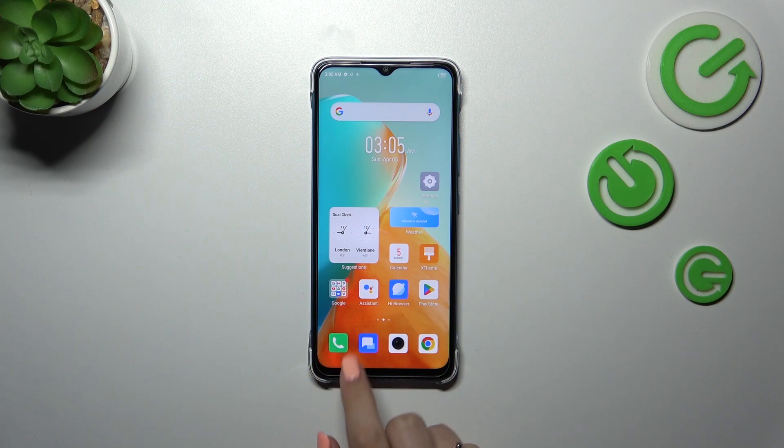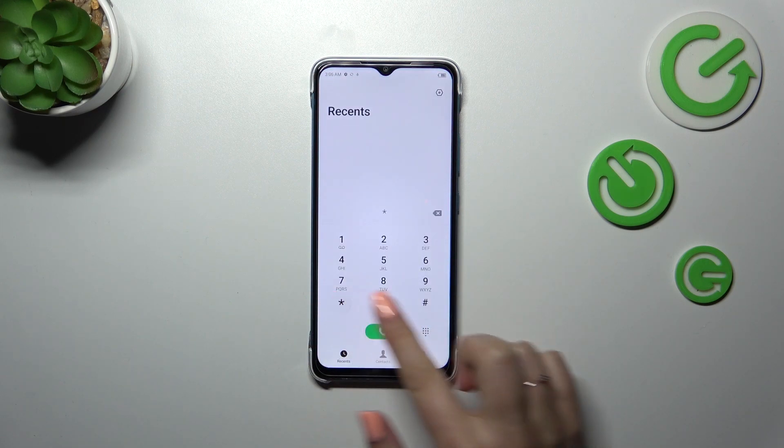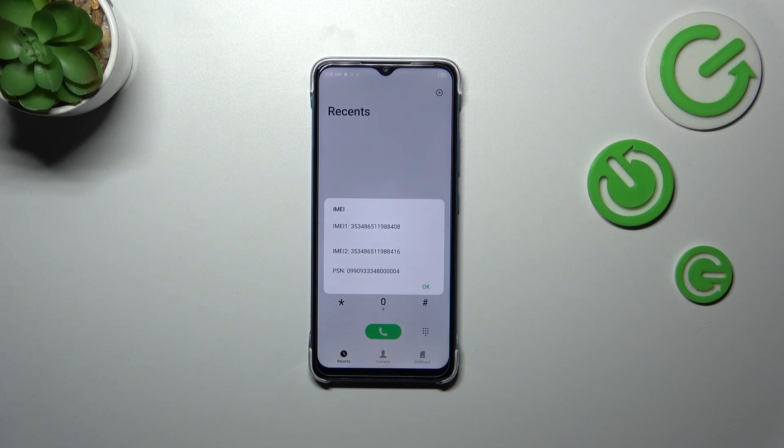We will start with a secret code, so let's open the dialer and enter the code which is *#06#. As you can see, thanks to this code, we are provided with both IMEI numbers of this device.